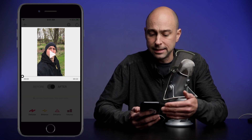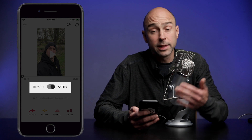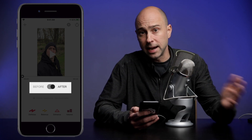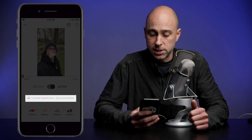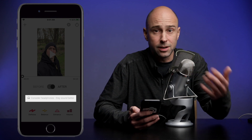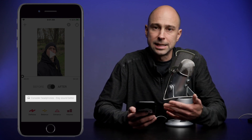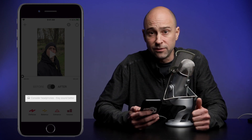Once the video gets imported, let's take a look at the app and see what we've got. You've got your video at the top of the screen, then you have a before and after button. That before button is going to play your video without any audio processing, and after is going to play it with audio processing. Down below that it says to consider using headphones, because everything sounds better with headphones or really good speakers — honestly, all phone speakers are not that great, but use headphones if you've got them.